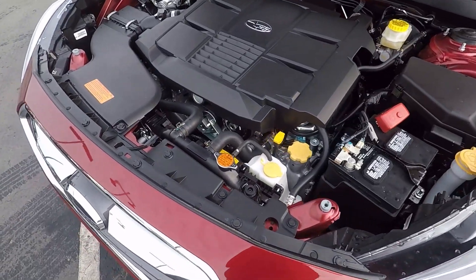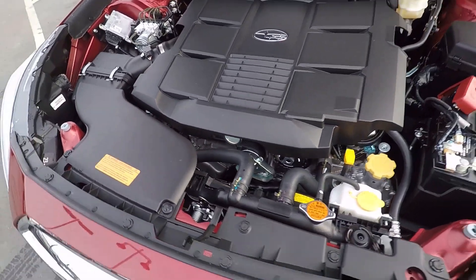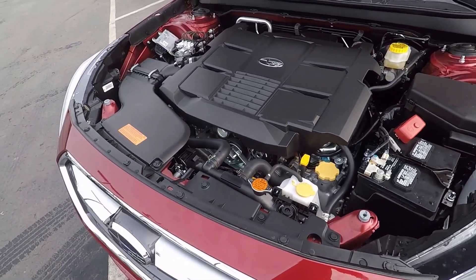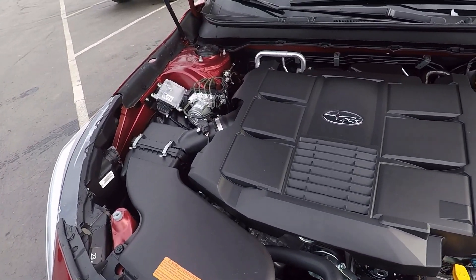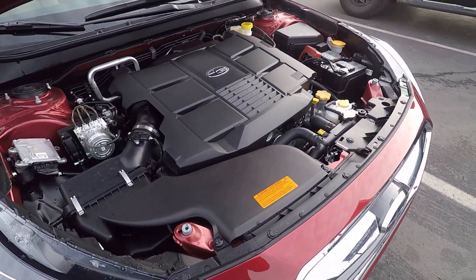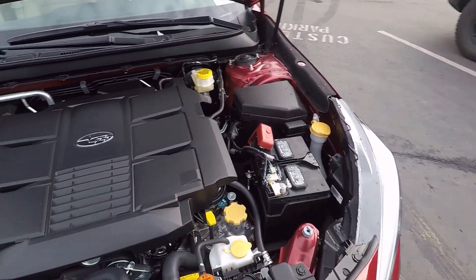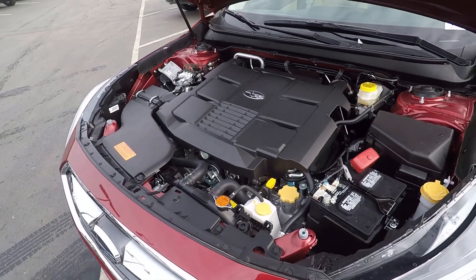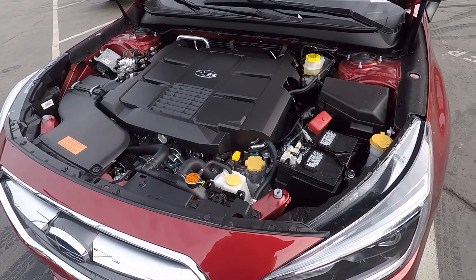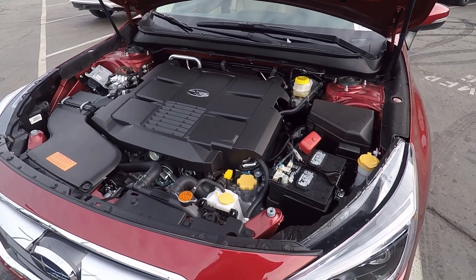If we look under the hood of the 2019 Legacy, we can see the 3.6 liter flat six motor. It is good for 256 horsepower and 247 pound-feet of torque. That is through a CVT transmission and will give you 20 miles per gallon around town, 28 on the highway with a combined rating of 23. If you do want better fuel economy, they do offer a four-cylinder engine as well — obviously a little bit less power, but you will save quite a bit on the fuel side of things.